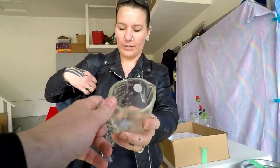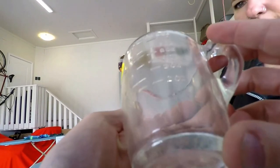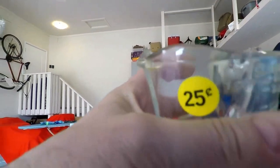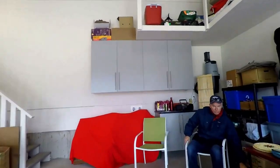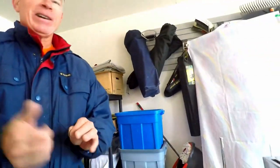Let me get a... hold that and I'll get a quarter out. Thank you. And pour it out, just try it out, see if it works. Yeah, it works.